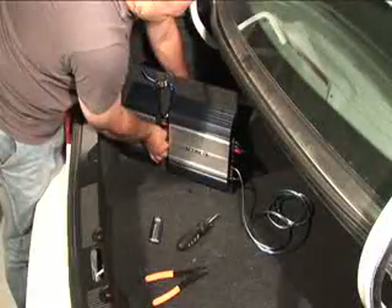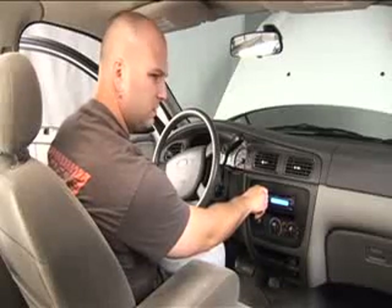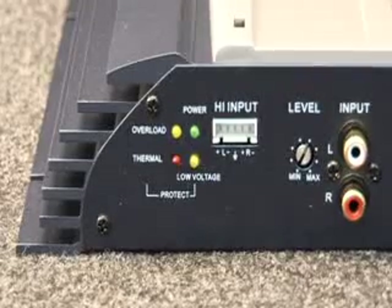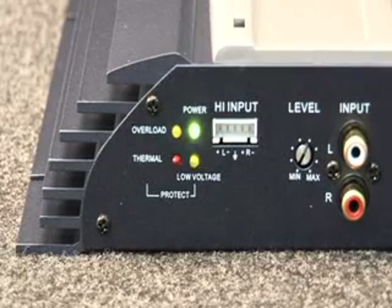Amplifier troubleshooting. So you have everything done and there is no sound? There are a couple of things we can check. First, let's make sure the amp has power.